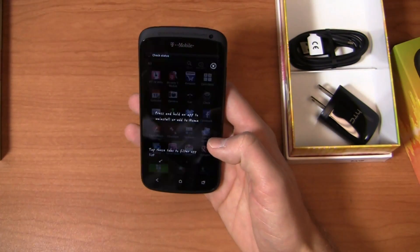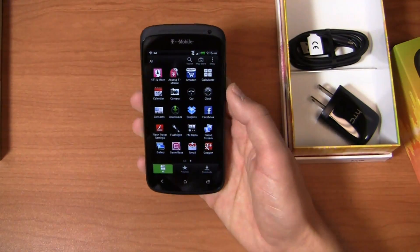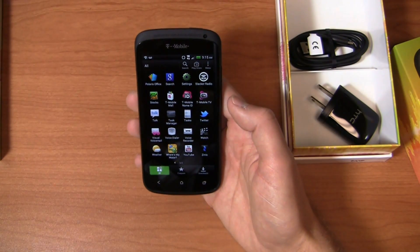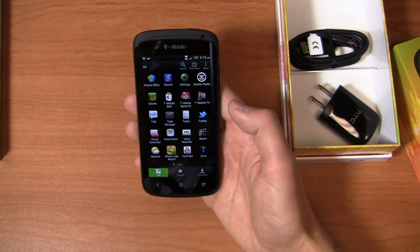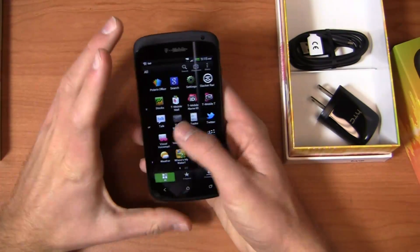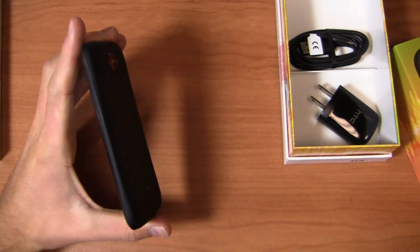Out of the gate you get the typical T-Mobile stuff — 411 and more, Game Base, mobile hotspot, more for me, all the usual stuff. T-Mobile Mall, T-Mobile Name ID, T-Mobile TV, visual voicemail, Where's My Water, Zinio — all the typical T-Mobile bloatware that can't be uninstalled. But a beautiful new color here.